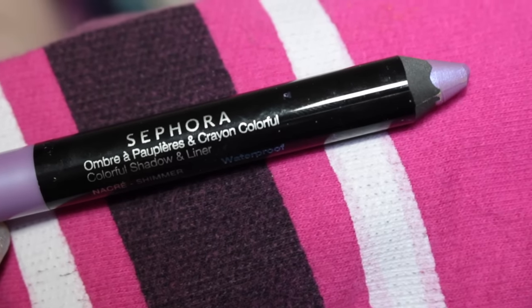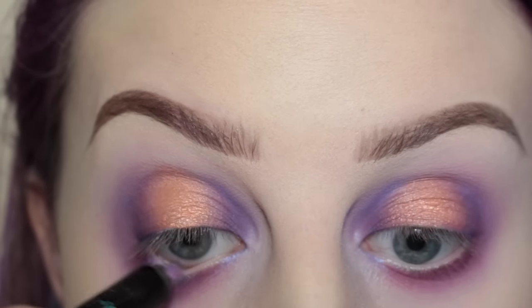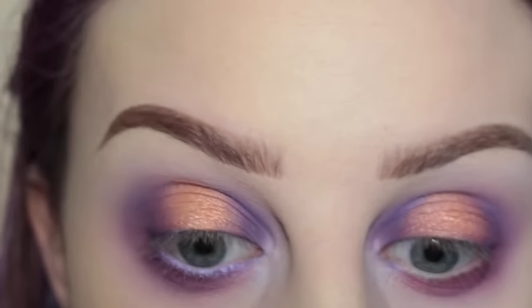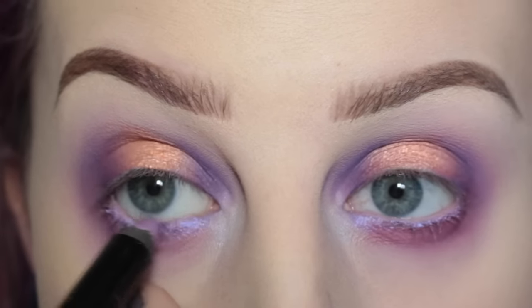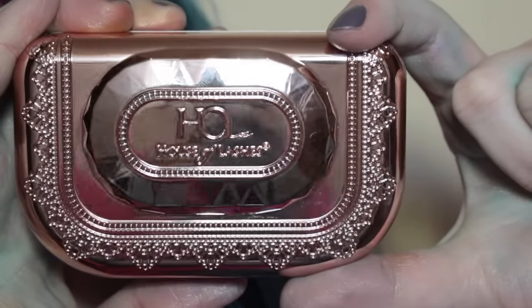Next, I'm taking the Sephora Lilac Shimmer Jumbo Pencil and applying that to my lower waterline — it's slightly on the lower lash line as well. Then I'm taking more of that peach shade and putting it directly in the center of my lower lash line.